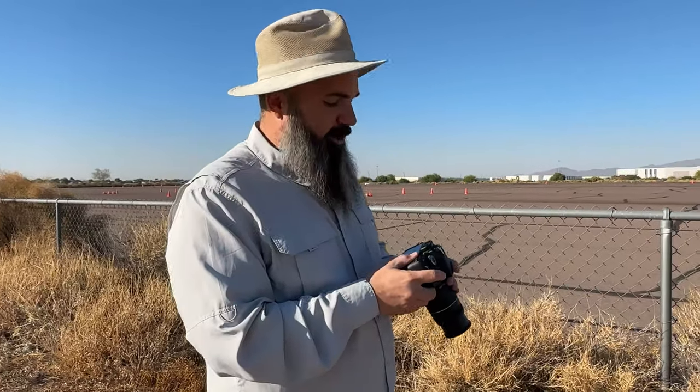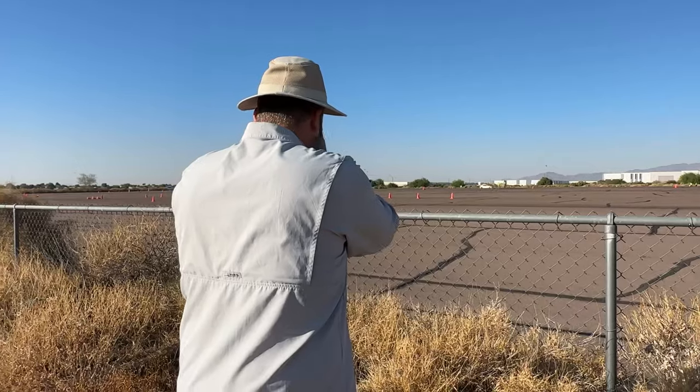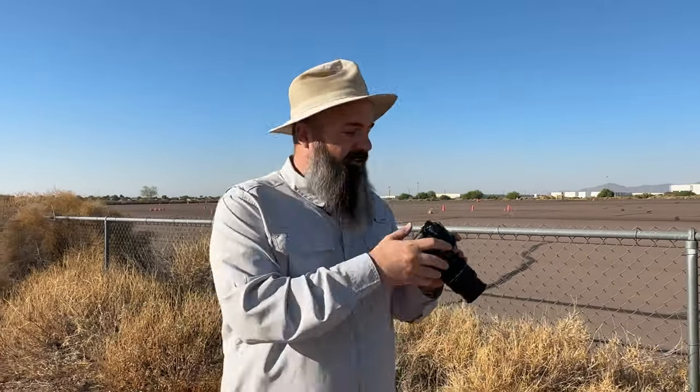Let's take it up to 1 over 80 and try this again. Remember, you want to pan with the car, and as you're panning, you're bringing your shoulders, your head, your neck, your hips, everything together in a nice fluid motion.